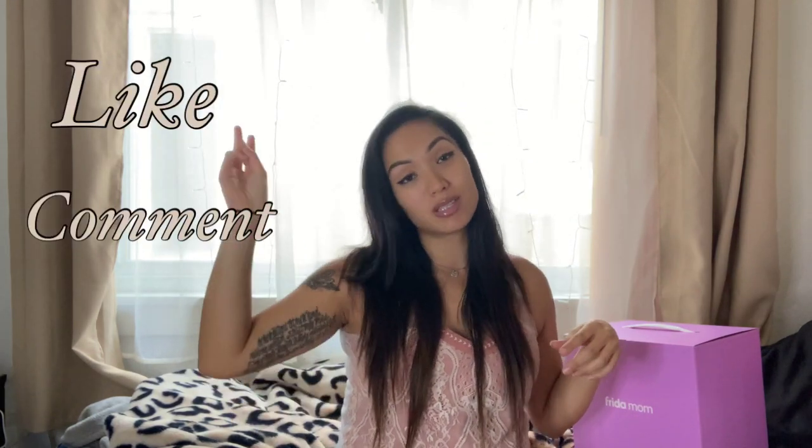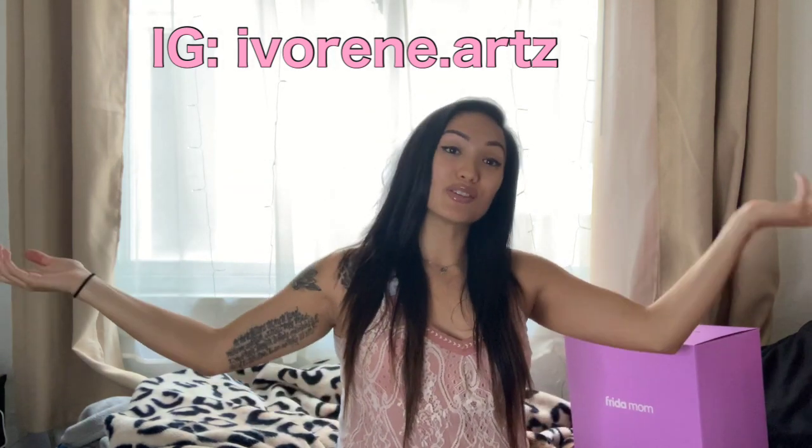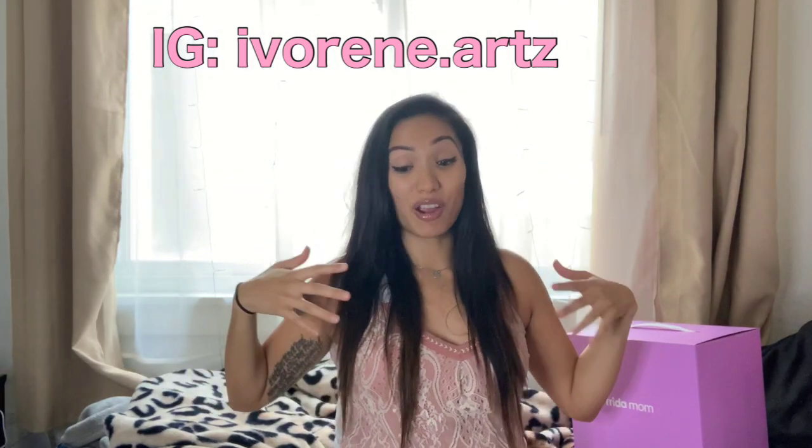I trust the Frida brand, so hopefully that helps you guys. If you have any questions let me know — don't forget to like, comment, subscribe, and follow me on Instagram, that's where I am about 95% of the time. I'll link it down below. You can also follow my journey there since this home birth is going to be completely different from my first time. Hope you guys are doing well, staying safe, staying home, staying healthy — until next time!